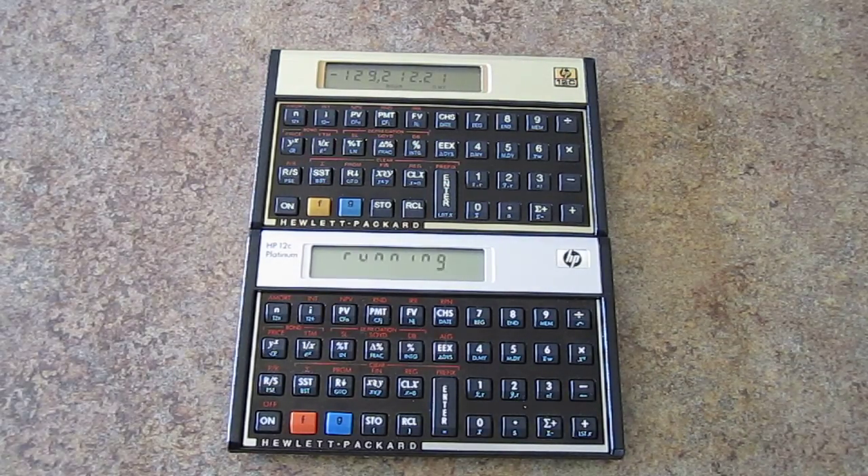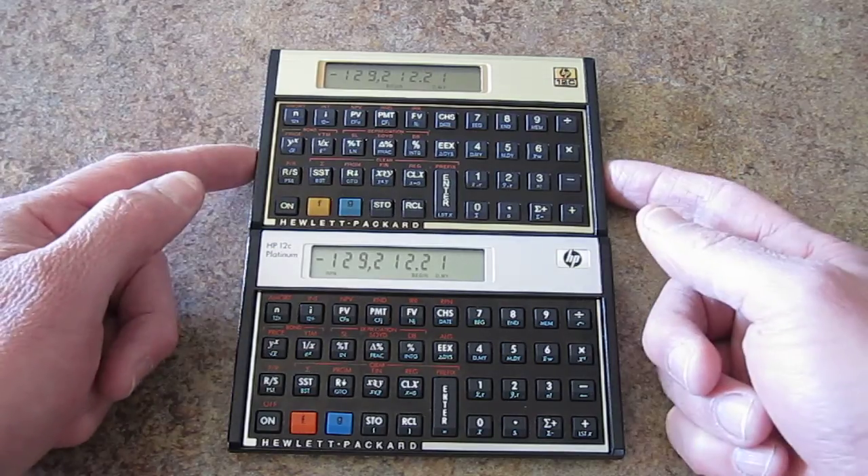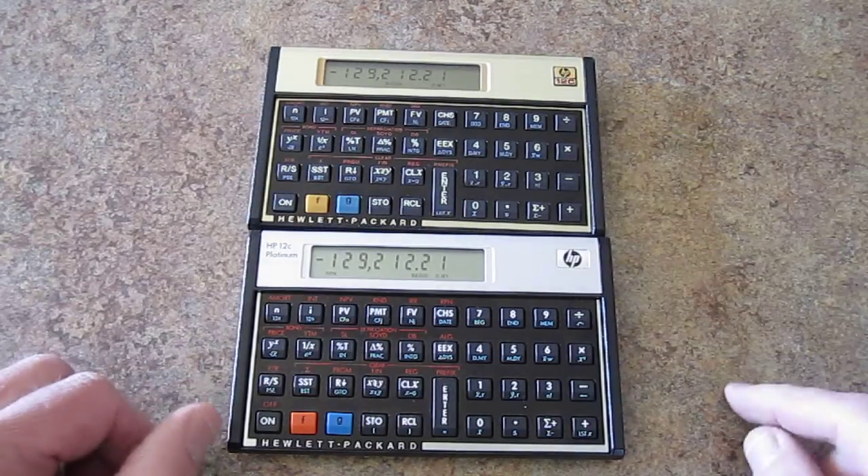See? Notice how the old one came up right away, and we're still waiting — there we go. So that's an example where the Platinum is actually slower than the original 12C. That's it. Have fun.